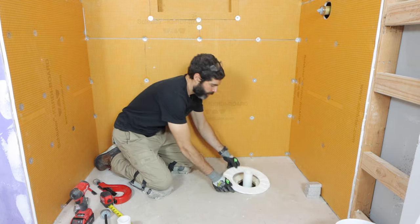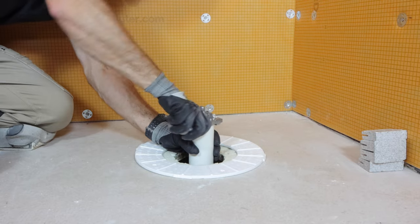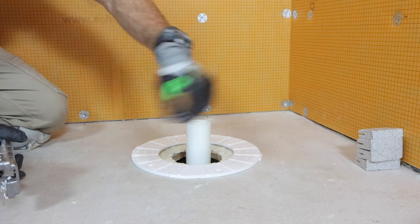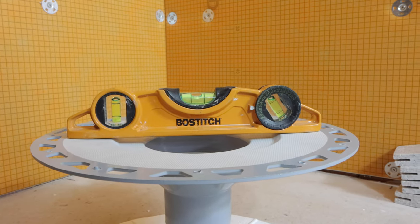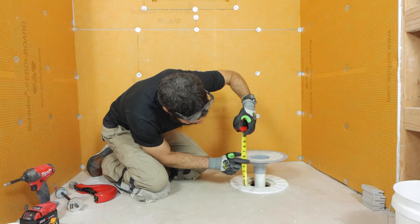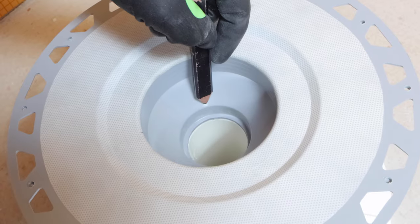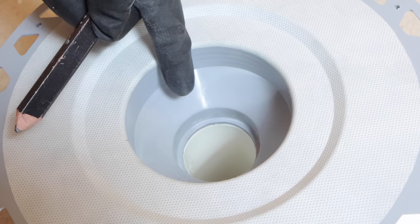Then I'm putting the foam spacer down on the floor again, and I'm also going to be chamfering the top of this pipe. The next step is to fit the drain and make sure that it's level — this is really important. Then you want to measure from the bottom of the bonding flange to the top of the foam insert. That is the amount of pipe that you need to cut off. Chamfering allows you to fit the pipe right up to the edge of the drain.